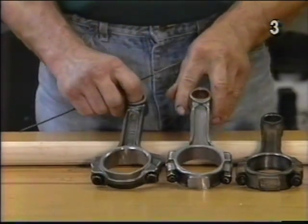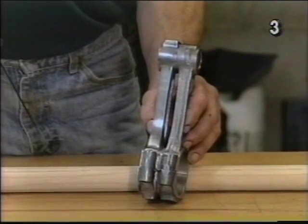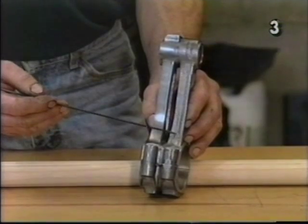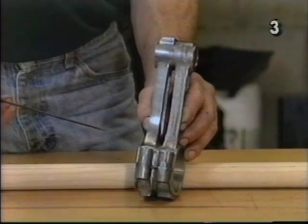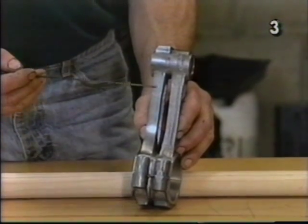Next, we'll look at how we prepared our connecting rods for the engines. The first step in preparing the connecting rod for our use is to remove the forging line along the entire length of the beam. We want to take off as little metal as necessary to accomplish this. When the beam is properly polished, it should look similar to this.